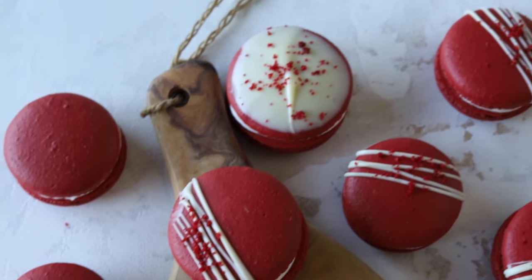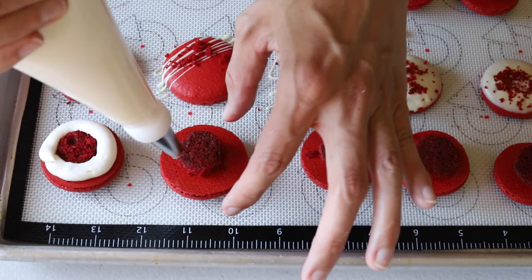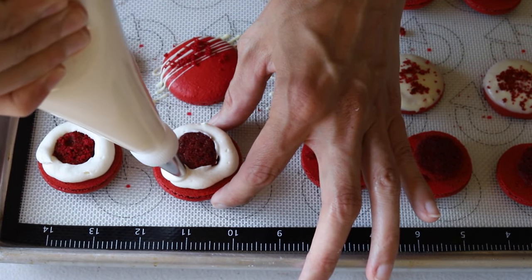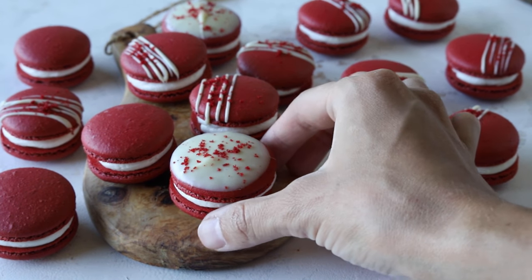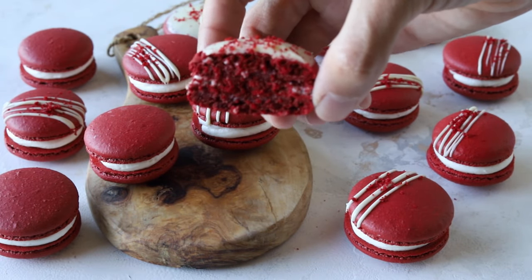Hello guys! Today we're making red velvet macarons. These macarons are filled with red velvet cake and cream cheese frosting. If you like macaron recipes, subscribe to my channel — I post new videos every week and I also have over 80 macaron recipes and flavors on my blog, so make sure to check that out. Enjoy the video!